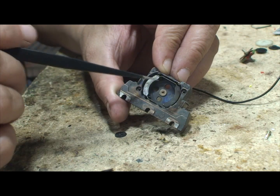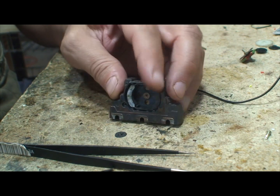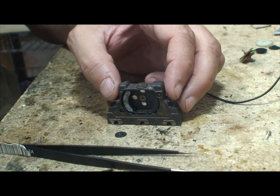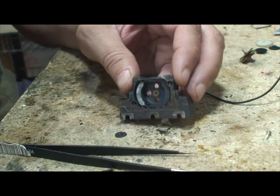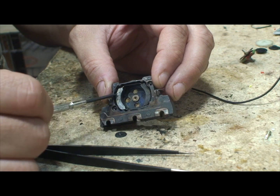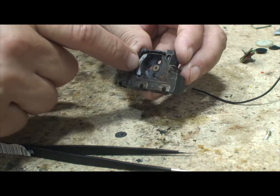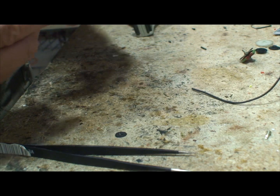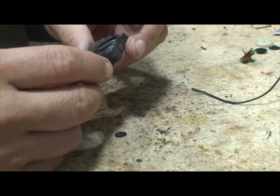These magnets in here — something you should know about Tyco. Tyco is huge into slot cars, and slot cars use pancake motors and they're pretty advanced. Slot cars are still big today, and these magnets here — you can actually buy replacement magnets that are even stronger than the ones in here. The magnets in this one appear to be glued in, so that's not going to hurt us any. If they're not glued in, I'd take them out and clean them.